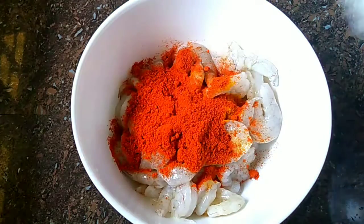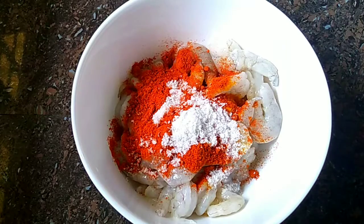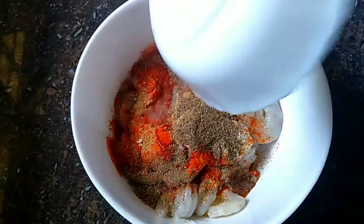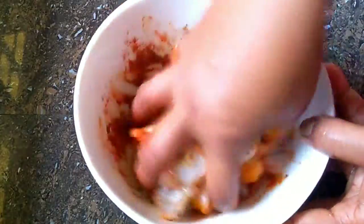We are going to put this on the excess. This is the oil. We will put it on the excess of the excess oil.